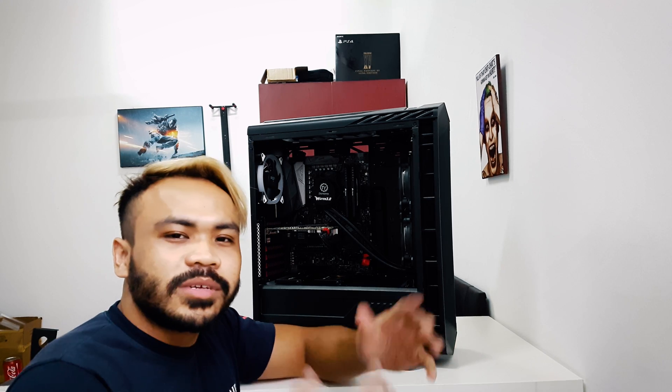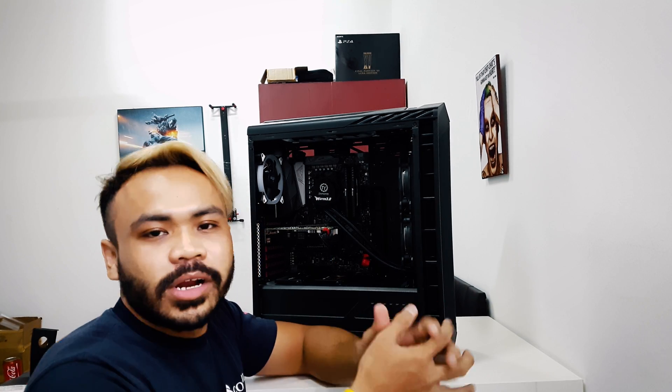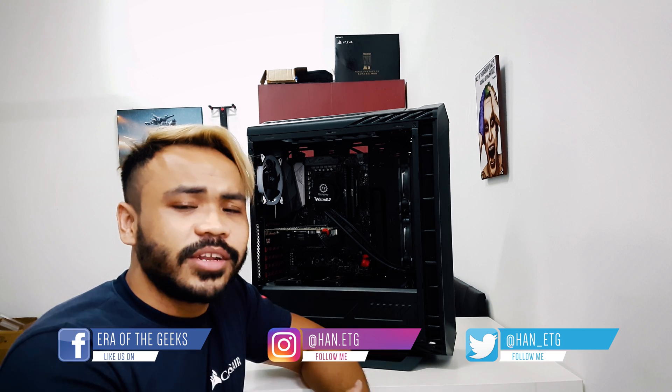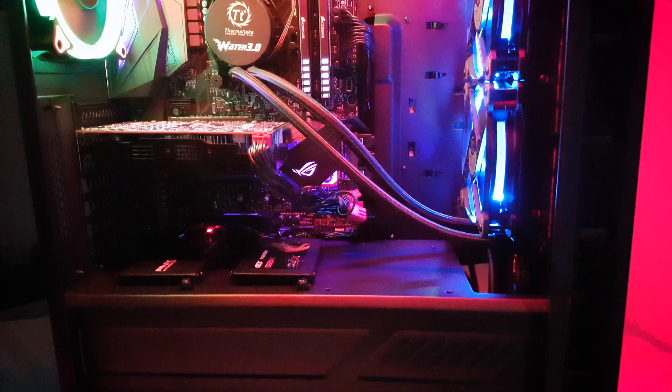All right, well that's it! I hope you guys enjoyed this — it was a brief, quick one and I hope you gained some knowledge and now know how to build your own PC. Although it wasn't as detailed or organized as other professional YouTubers, thank you so much for watching. Like this video if it helped you, and comment, share, and subscribe to the channel — I'll see you guys in the next one.